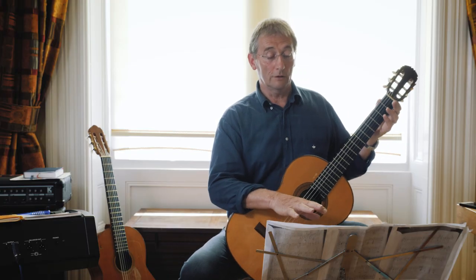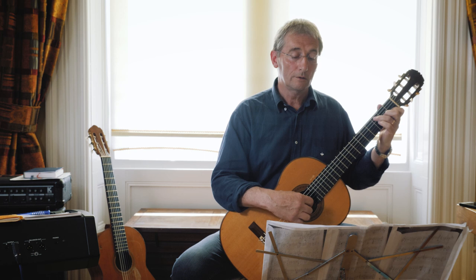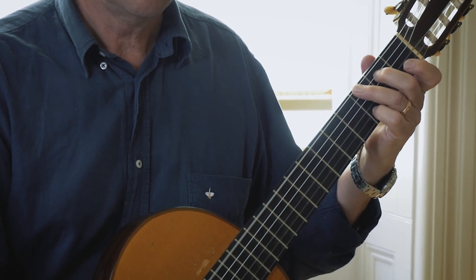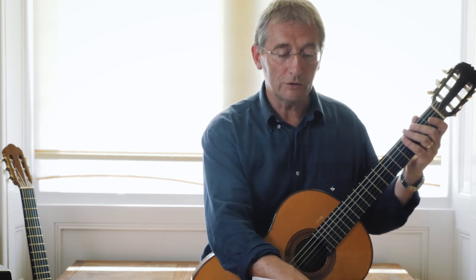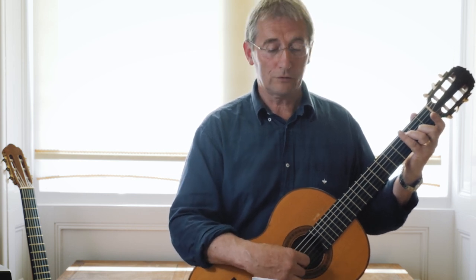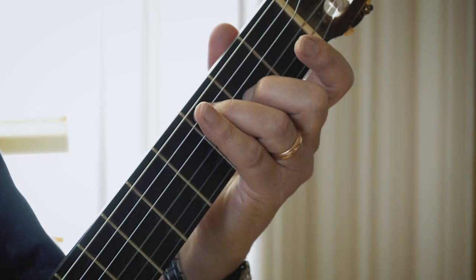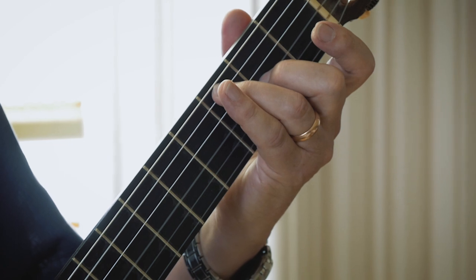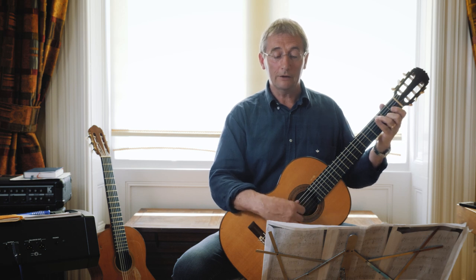Moving down to bar five, similar thing again, and again moving up that scale. When you get to the end of that little sequence — bars five, six, seven — you've got two open strings leading into another stacked-up-differently type chord. It's a D seven really, but it's got C in the bass. You're going to play third or second fingers down on those two notes with an open string in between, then leave it ringing and play the A leading on to a G.